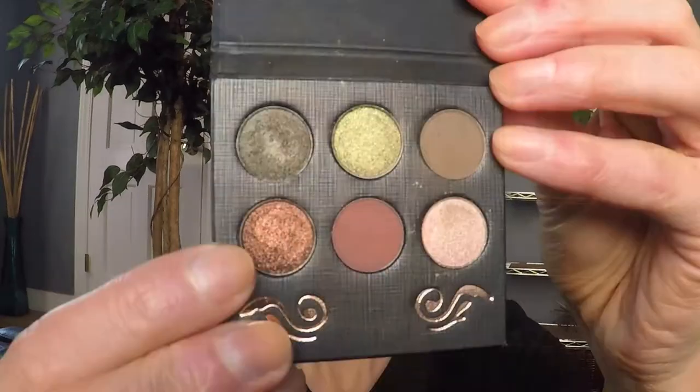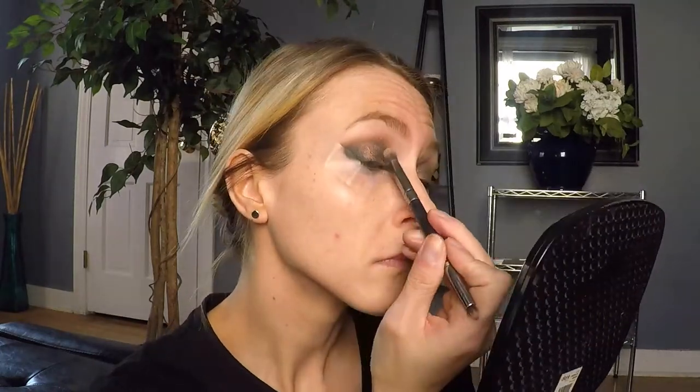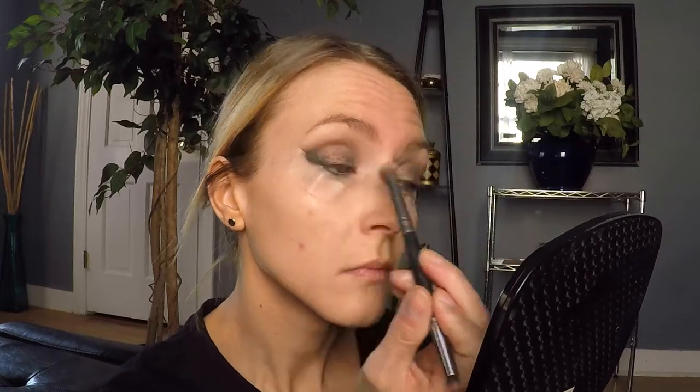Going back in with shade 092, I'm just going to lightly dust that in the center of my lid to ensure there are no harsh lines and that everything is well blended. Then, using an eyeshadow applicator, I'm dipping into shade 093 and running that all over my eyelid. If you don't like eyeshadow applicators, feel free to use your finger — I find this shade works better with something dense like a finger or eyeshadow applicator. I'm then going in with a clean blending brush through my crease to ensure there are no harsh lines.